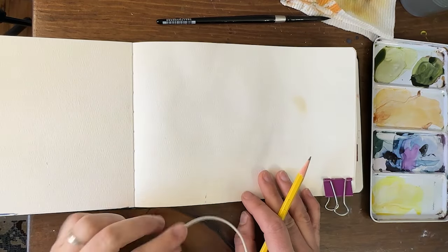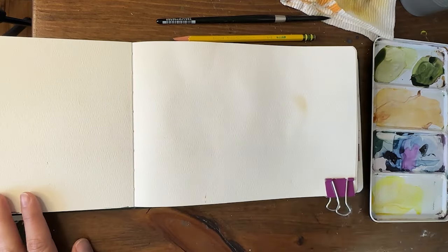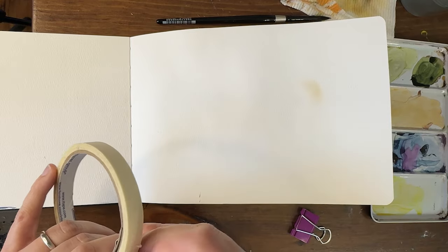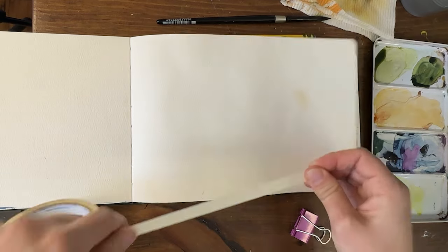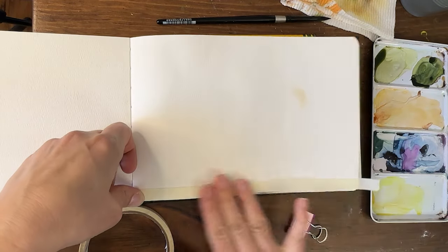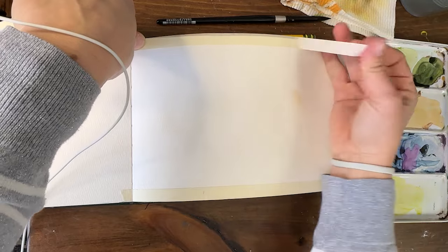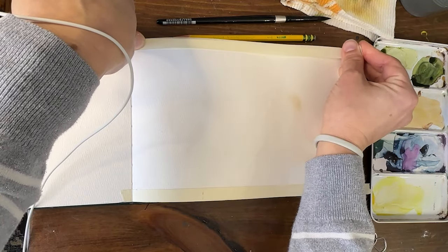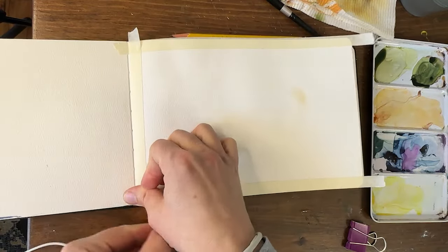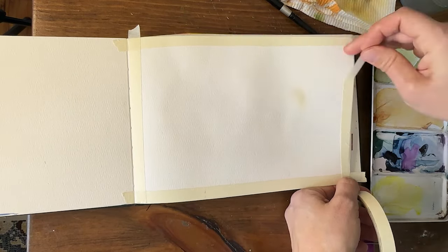Hey y'all, I'm Shana Searcy and I'm so excited to paint with you today. We're going to do another page in our watercolor journal. Someone had requested a door, so we're actually going to do a little hobbit hole door — a round door. I'm sure this is not what they were thinking of but that is what I feel like painting today. We're going to paint it in the side of a hill with some lovely beautiful hills and probably some flowers around the door.